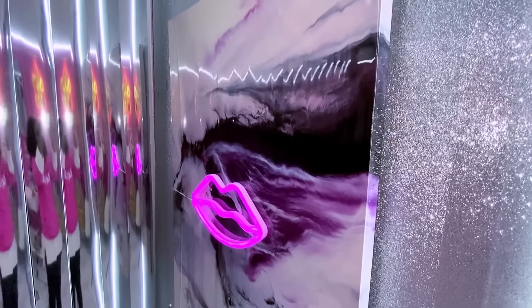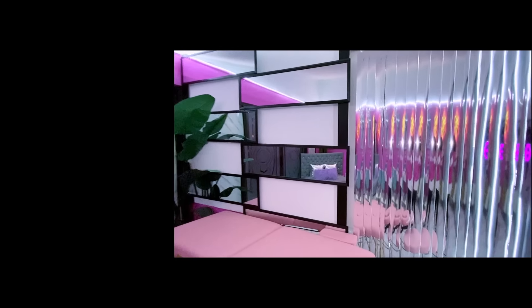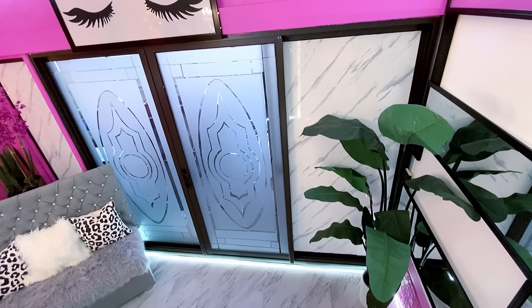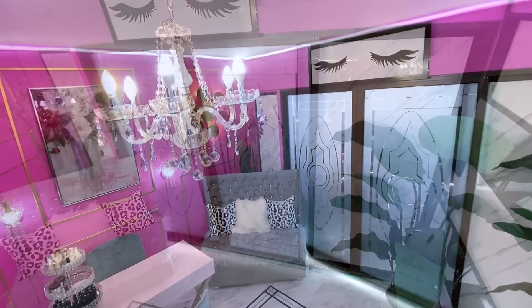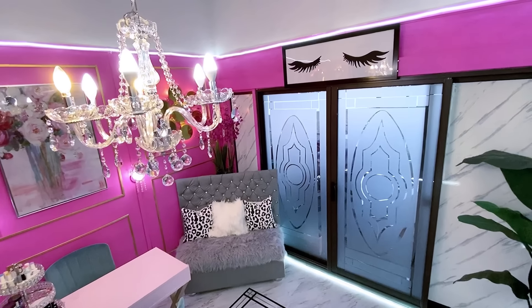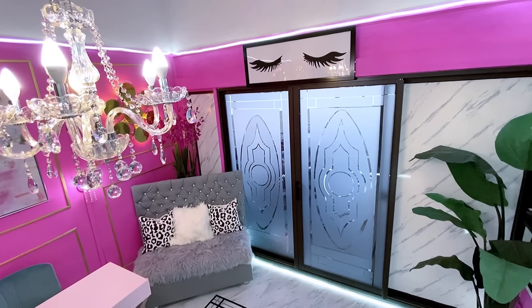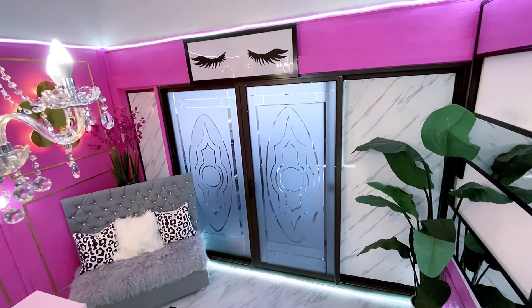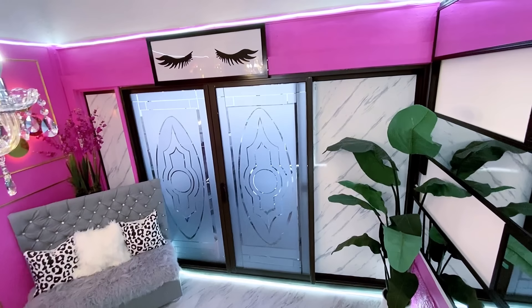A beautiful frame was mounted on the glitter wall, and this pink lip that you see was gotten online — it uses a battery installed at the back of the frame. Let's not forget what it used to look like before — what a huge difference. We have lighting across on the floor and at the top. Lighting is really essential here — you can see a strip of light on the floor and at the top.